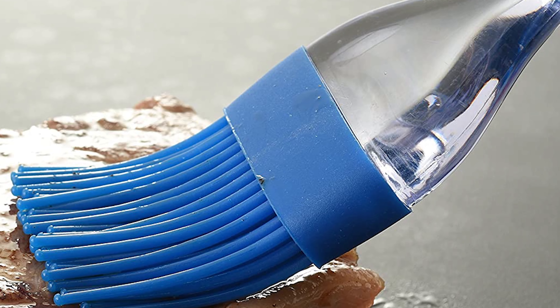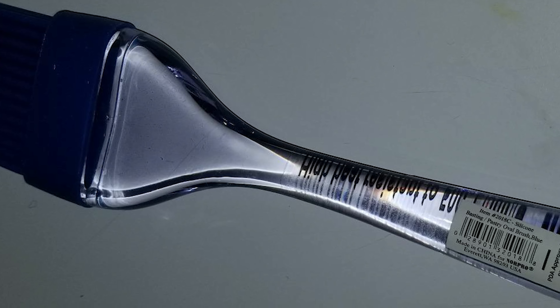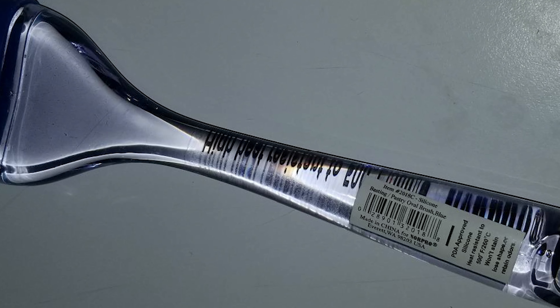This will keep the temperature of your oven from dropping. Its handle is made of beautifully colored clear and blue-tone acrylic, and it fits perfectly in any kitchen drawer.